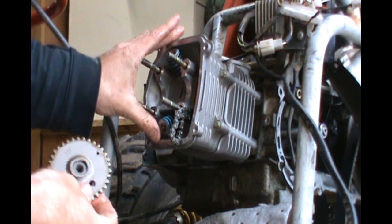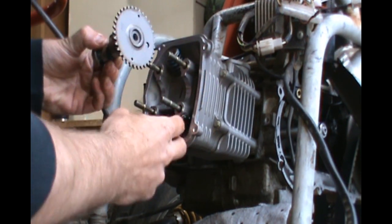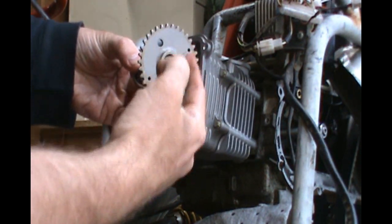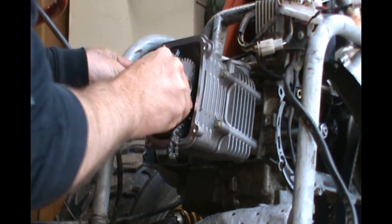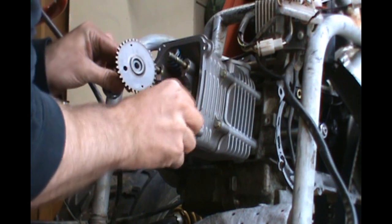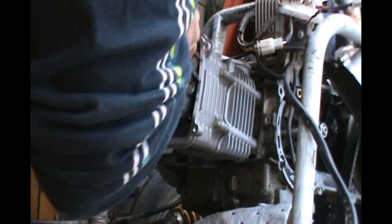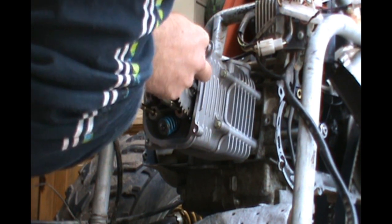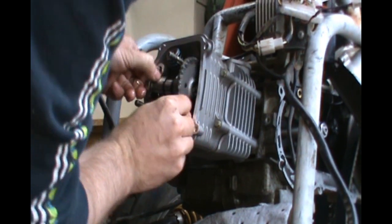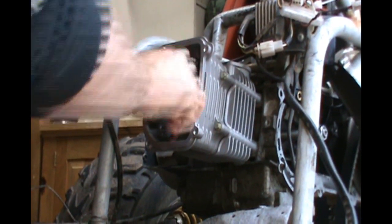Now I know the engine is at top dead center, so I have to line this up so that the cam is at top dead center. There's a large hole and that's supposed to be at 12 o'clock on the cylinder head, facing directly out, and these two holes have to be lined up with the cylinder head. Test fit — fits beautifully, and that's how it's going to look when it's in. And that is perfect — that is absolutely perfect.